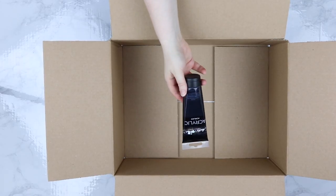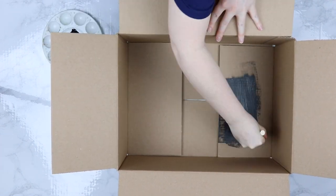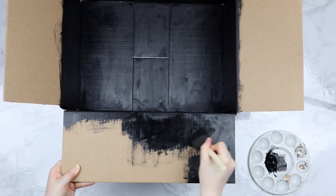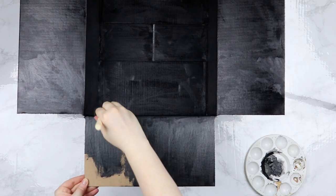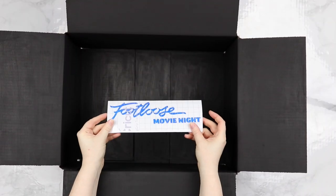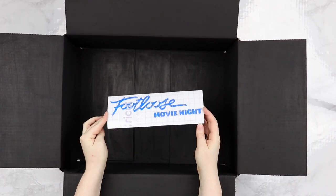Then you're going to get some black craft paint and you are going to paint the inside of your box all black. This will make all of the stuff we add later stand out really awesome. Once the box is completely dry, we're going to add some of our fun elements.